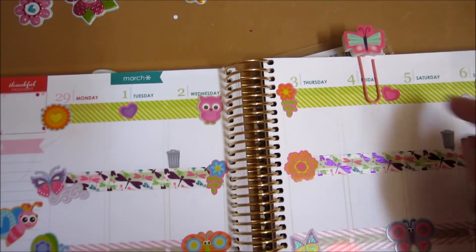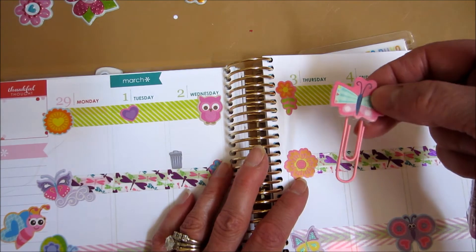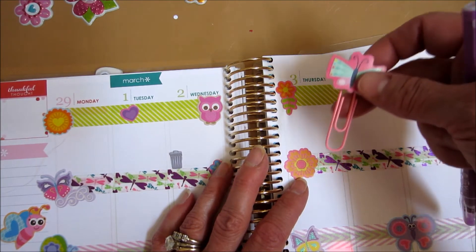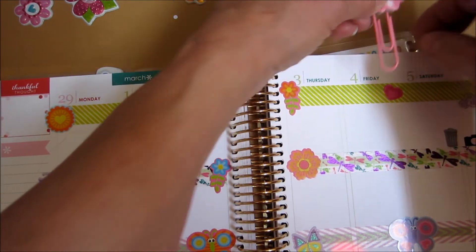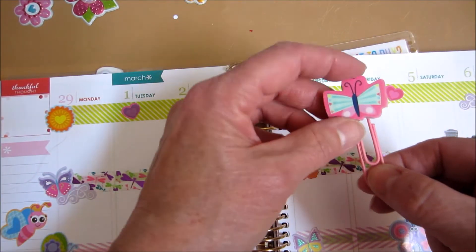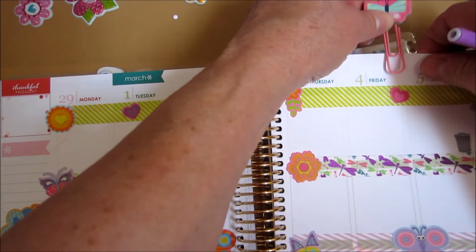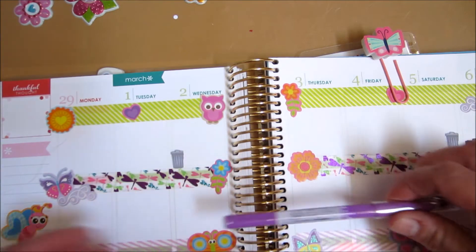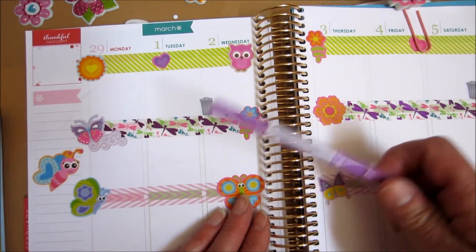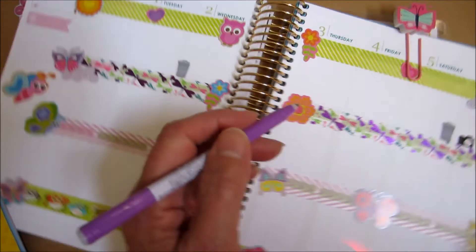So that's how my planner turned out. This is the eraser bookmark paperclip that I'm going to be using this week. These are the Dollar Tree paperclips and, I think, a Target eraser. And then I'm going to use this color friction pen, because I love the lavenders.